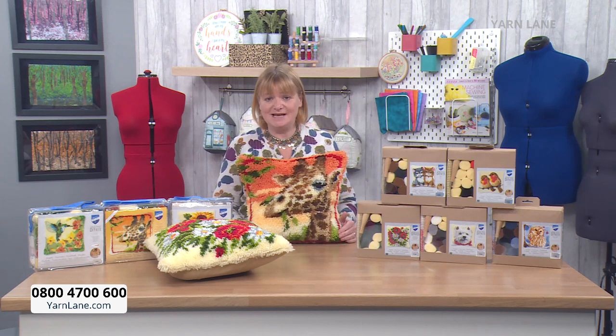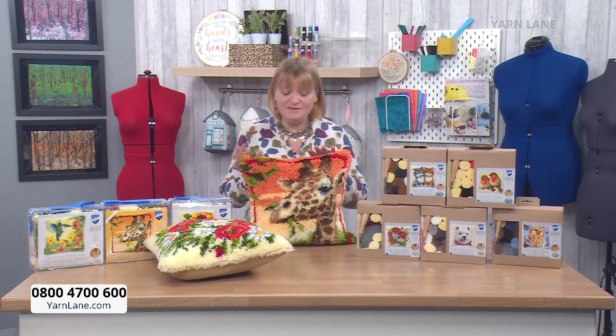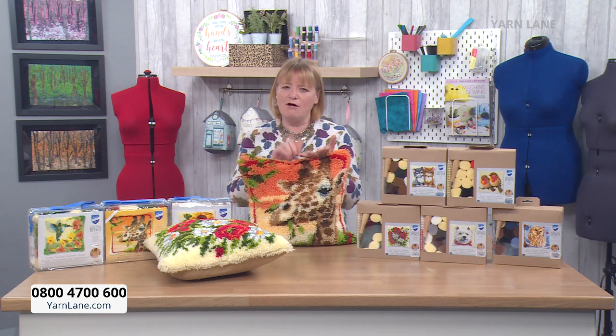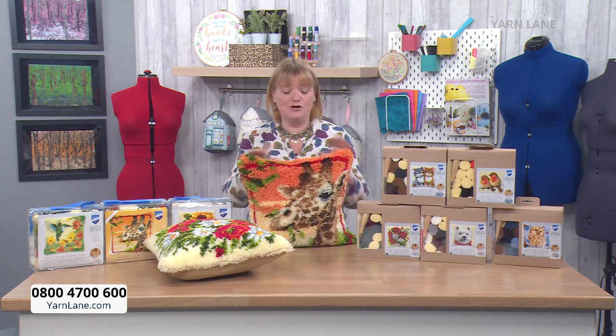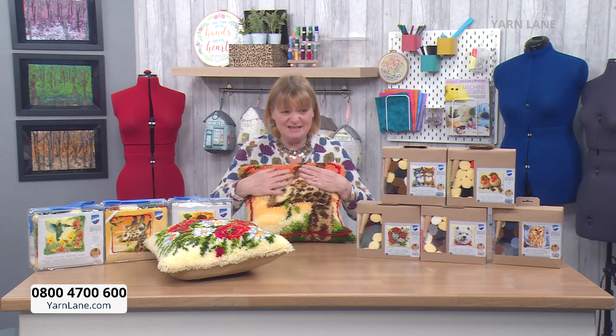We are the only TV channel dedicated to all things yarn. Mostly we do knitting and crochet, but I have said all the way along we are going to do other yarn crafts. So far we have done macrame, weaving, tatting, needle felting, and today we are doing latch hooking because it uses yarn. It's lovely, it's fluffy, it's lovely.